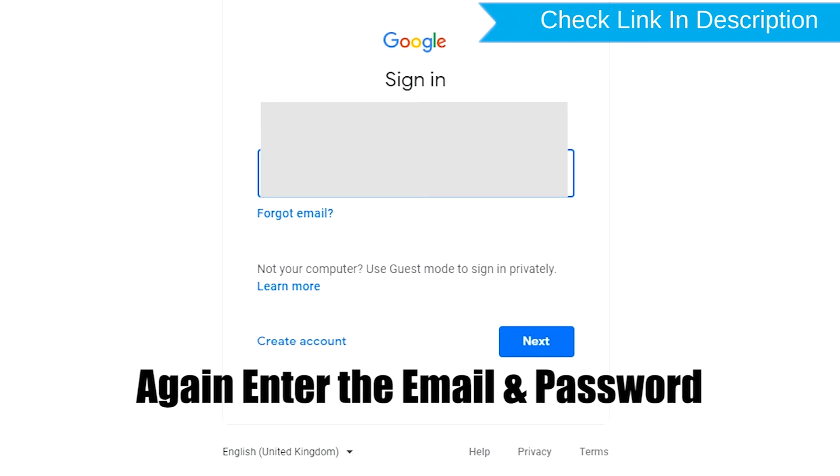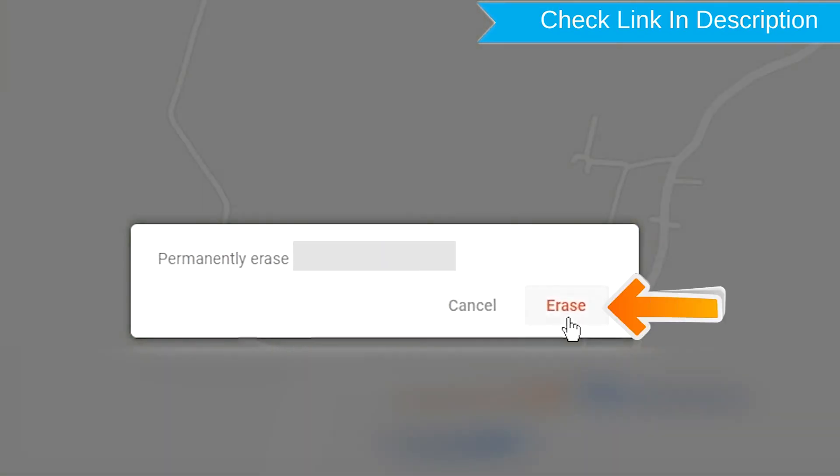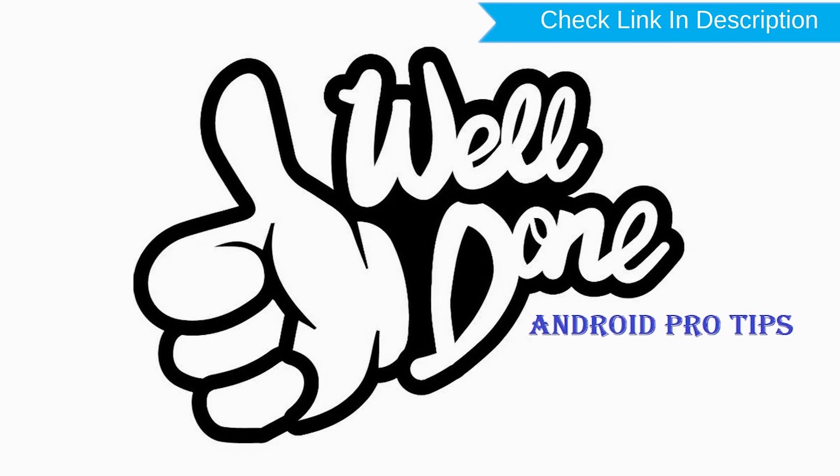Again, enter your email and password. Next, you will see the Erase All Data menu. Then tap on the Erase option. Well done, you have successfully reset your mobile.